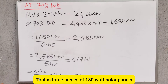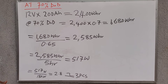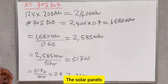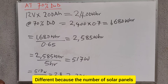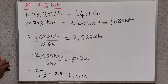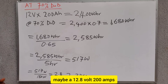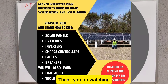If you are designing a solar system or sizing solar panels to charge a lithium battery, it will be different because the number of panels required will differ. In my next video, I will show you how to calculate the number of solar panels needed to charge a 12-volt — maybe 12.8-volt — 200 amp-hour lithium battery. Thank you for watching.